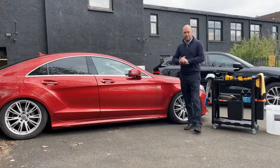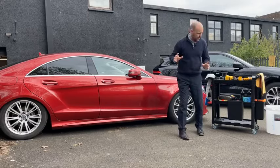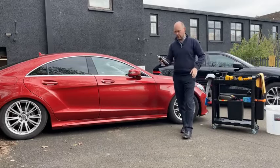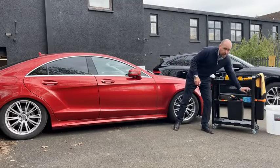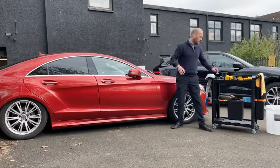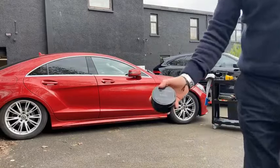Hi guys, welcome to Michelin King live on Facebook. What we're going to do today is take a look at a few products: firstly Pure, which is our paint cleaner; then Titan, which is our high gloss sealant; and last but not least, one of our luxury waxes called Ivory.